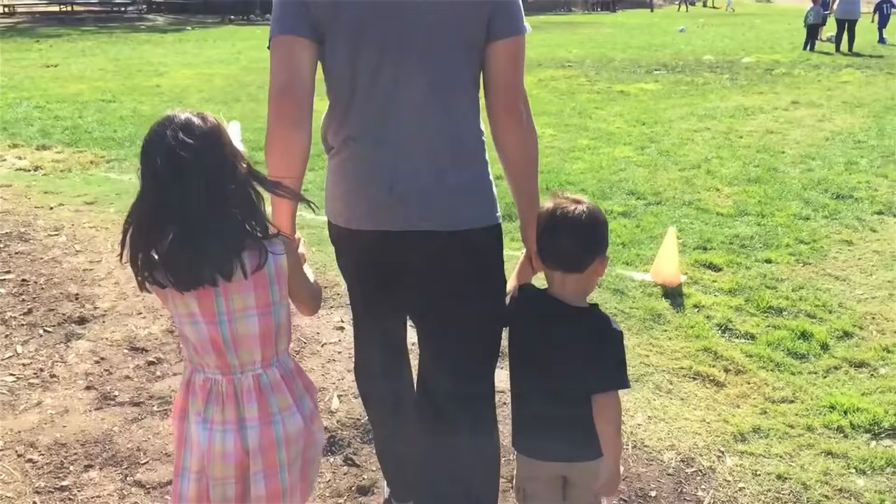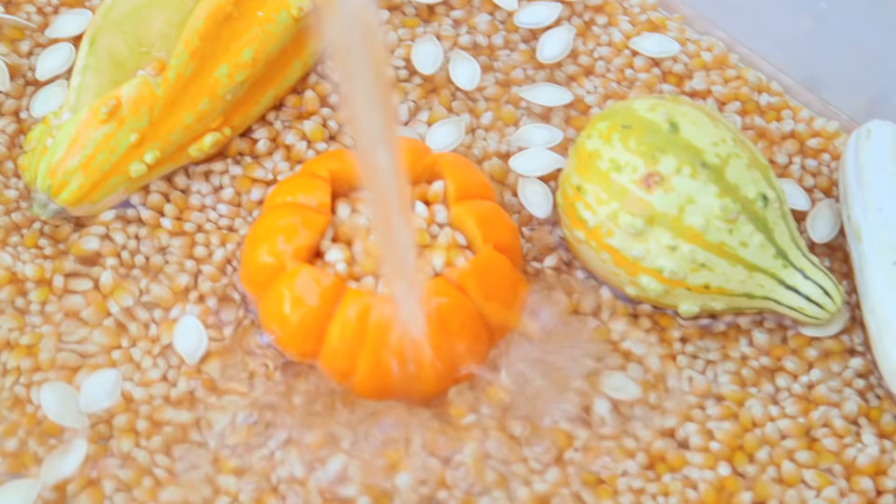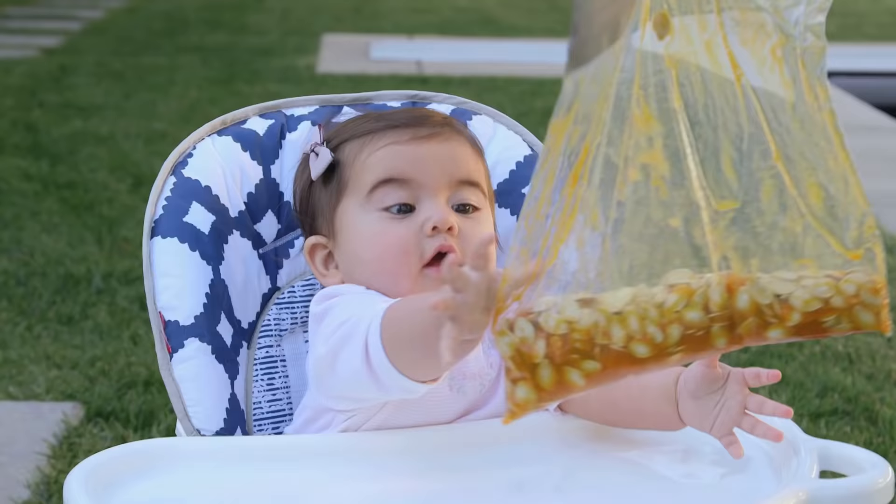Hey guys, so we took a trip to the pumpkin patch and after getting rid of all that hay, we wanted to try these five non-carving ways to play with the pumpkin.